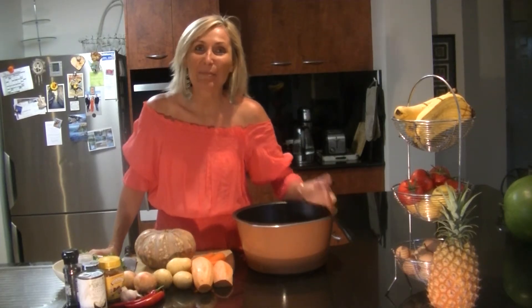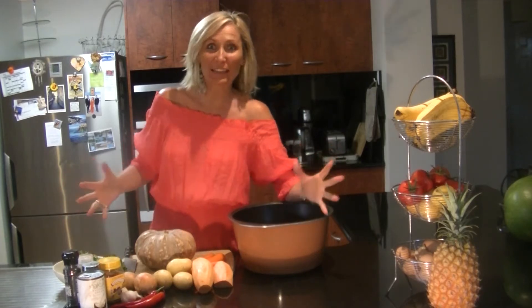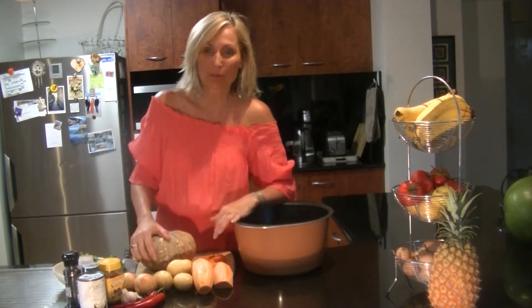G'day, Aussie Health Girl here. Happy 16th day of Christmas as part of my 24 day Christmas challenge. We went to the farmer's markets yesterday and as part of that I've got this great selection of vegetables.